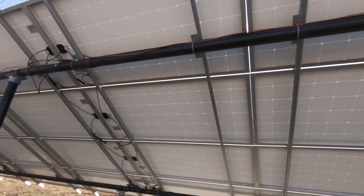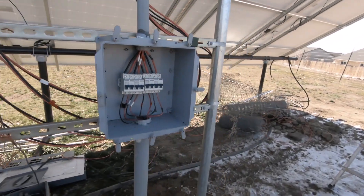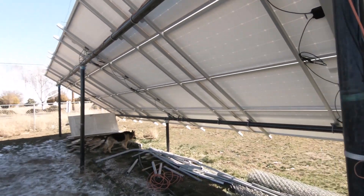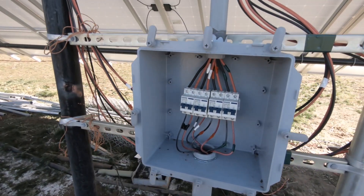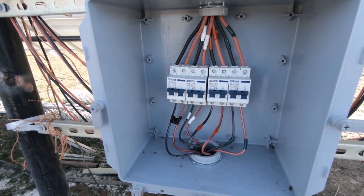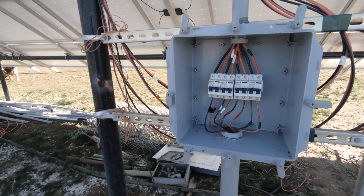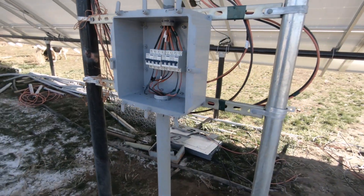We ran the wires straight over, in, and down — so there are no connectors in between where they hook up to the solar panels, and then they come in here with no other connectors. It makes it a little bit cleaner and there's less chance of having a faulty MC4 connector or something like that.